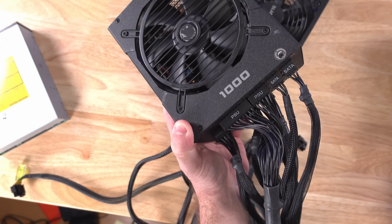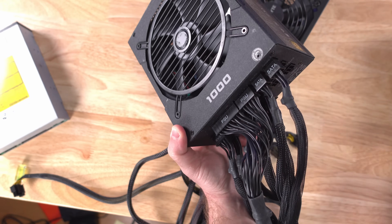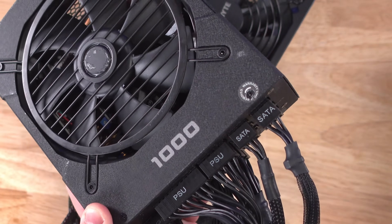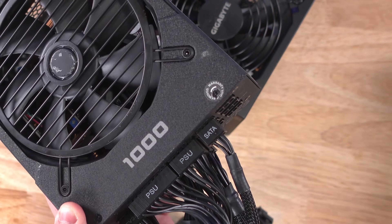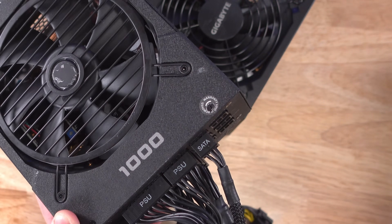Newer and slightly more expensive power supplies are modular, meaning you don't need to have all of these cables connected if you don't need them. For example, if you only have one SATA drive, just disconnect this cable, put it inside the power supply box, and set it aside for later in case you need it.